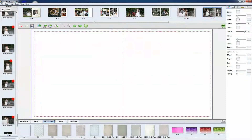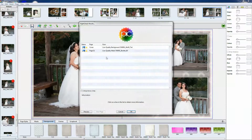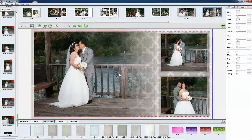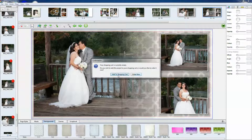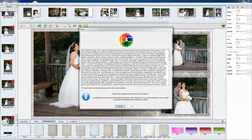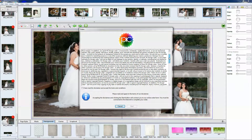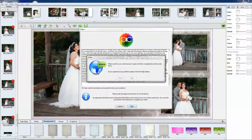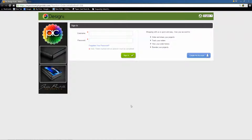So once you're done with that, you hit the shopping cart. Then you have to save your project. Once the project is saved, you order it now. Once you hit order now, our disclaimer comes up. Once you've read it, agree to it, and then hit start. Basically the start button is going to take you to our online account system.